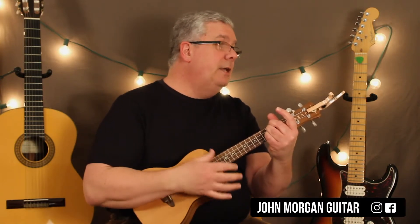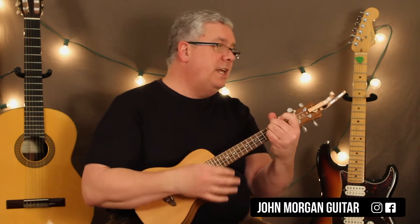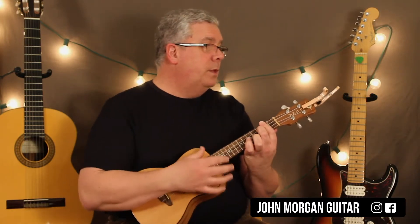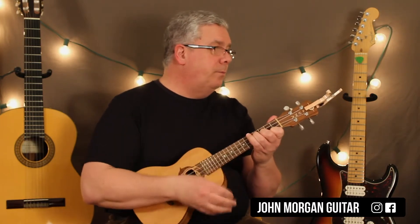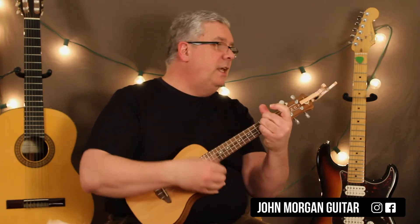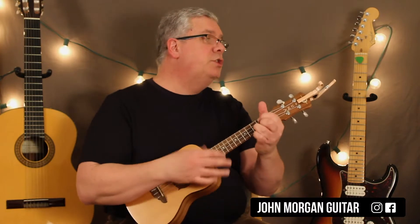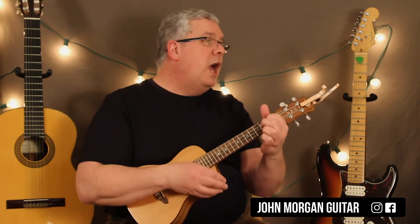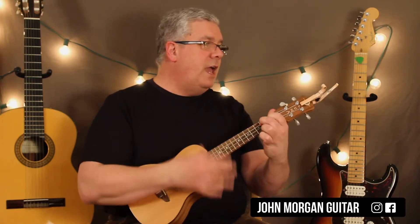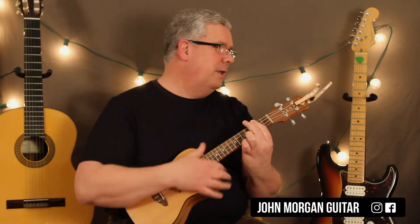So a D chord, D to an A chord. D to an A7. B7 to an E minor. E7 to an A7. D to an A7. D to D7 to a G. E minor 7 to Bb7 to D. B7, E7, A7, and then the D. Oh, I did do that one. There you go.